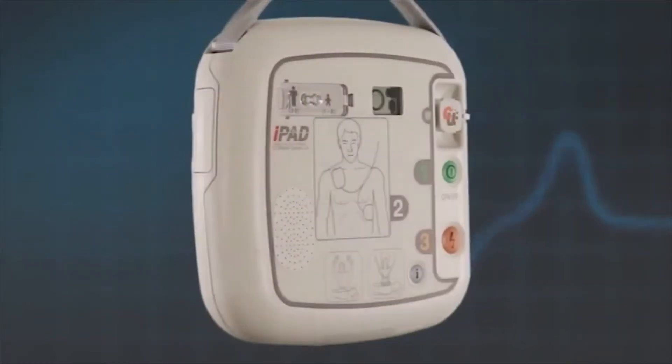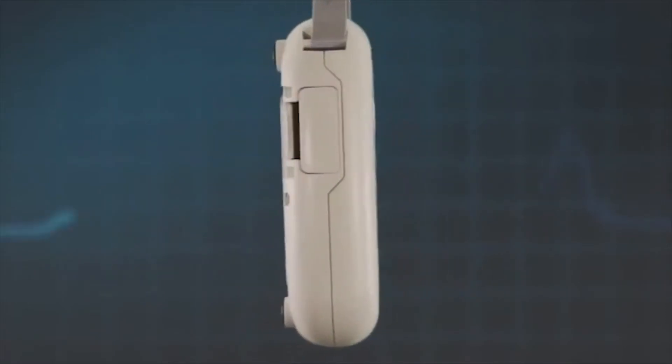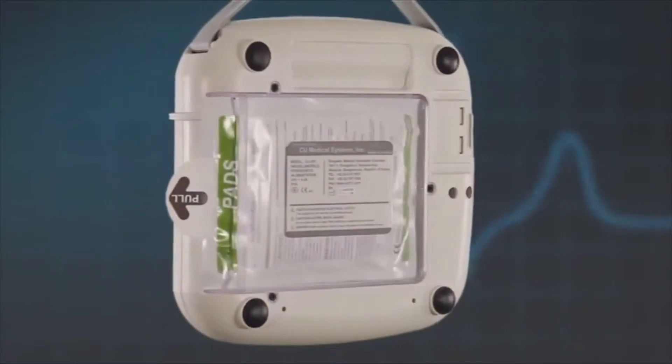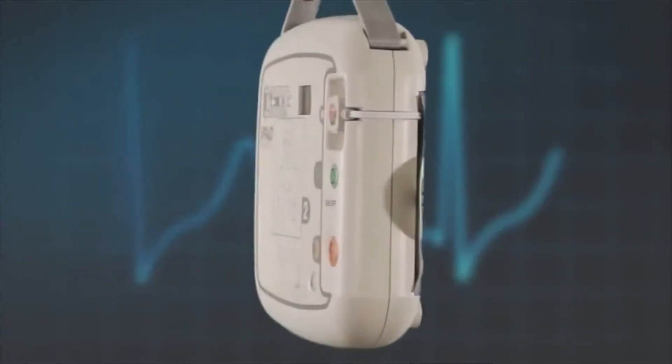The iPad SP1 AED is a robust AED that holds a water resistance rating of IP55, and it has passed drop tests to all sides and corners from 1.2 meters.